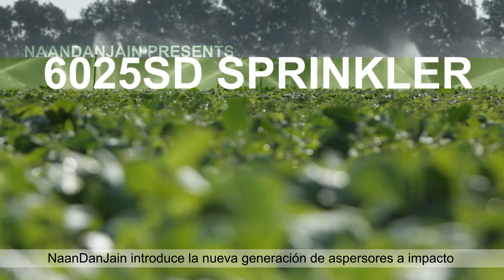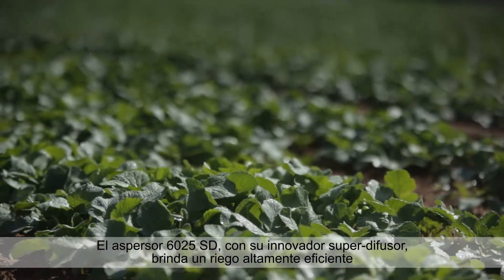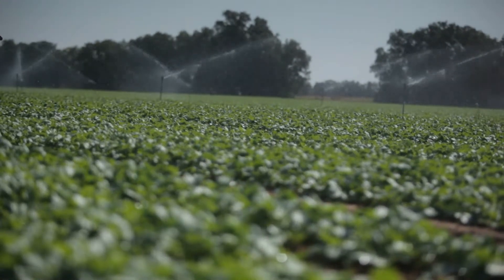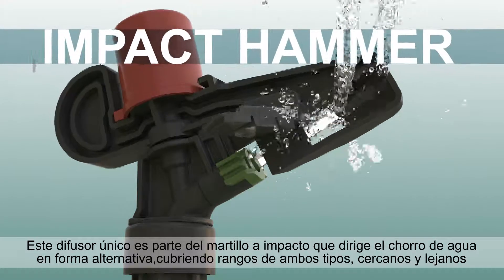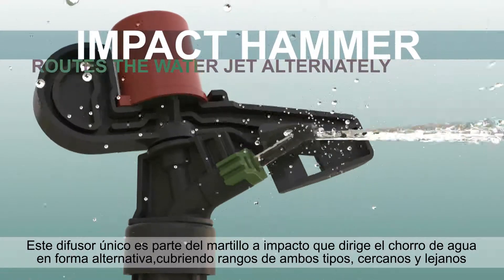An Don Jane introduces the new generation of Impact Sprinklers. The 6025 SD Sprinkler, with its innovative super diffuser, provides highly efficient irrigation. This unique diffuser is part of the Impact Hammer that routes the water jet alternately, covering ranges both near and far.